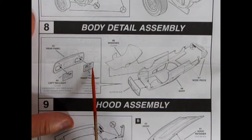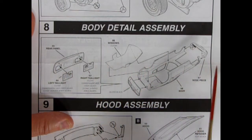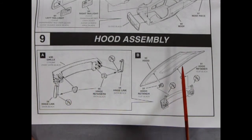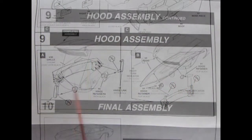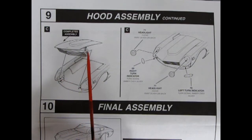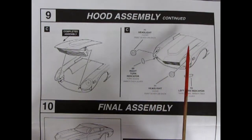Panel 8 shows our body detail assembly — here is where our left and right tail lights glue into the back panel, our windows pop into the body, and the nose and tail will glue in on the ends. Panel 9 shows our hood assembly with a grill going on and these nice hinges hooked into the hinge retainers so they swing up and out. The hood glues on to the top with some hood retainers, and then the completed hood slides in and locks on the pins. Our headlights and turn signals glue into that front clip.